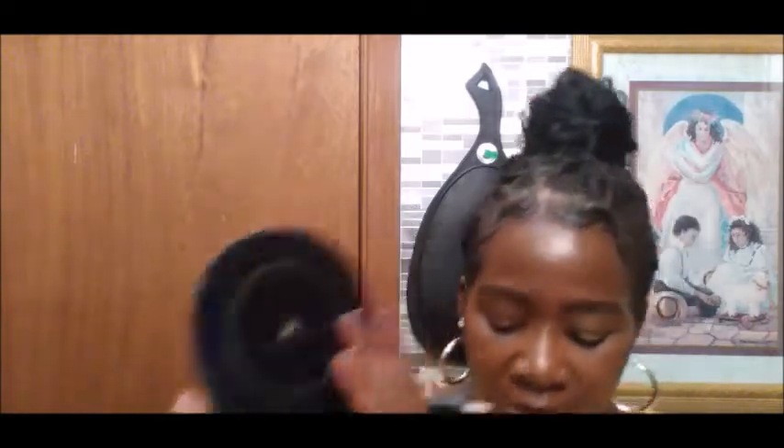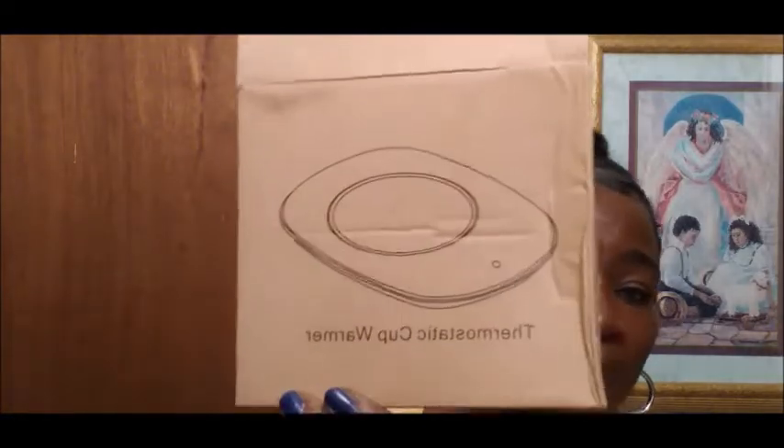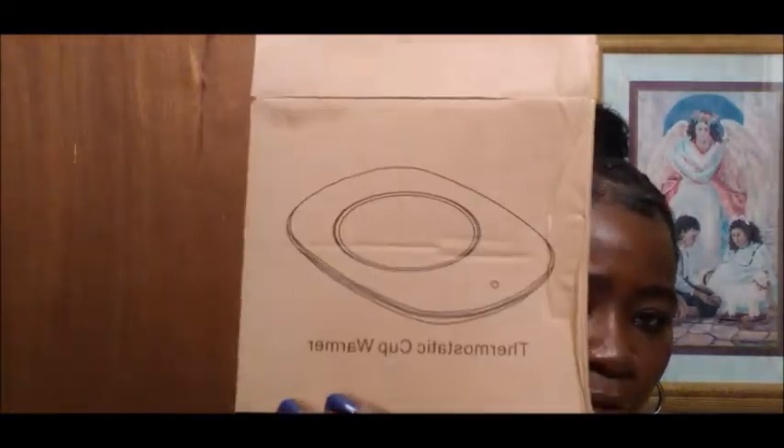So speaking of coffee, I want to show you guys this — I went ahead and purchased a coffee warmer. I've had a coffee warmer on my list for a while and never picked one up at Walmart, so I just ordered one on Amazon. This is the thermostatic cup warmer, and this is how it looks in the box.